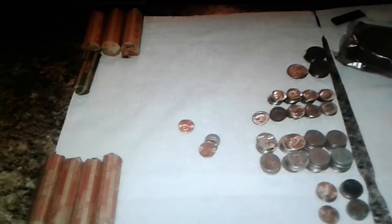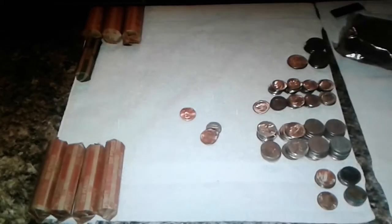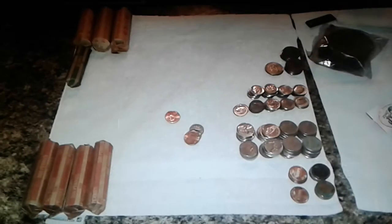And this is this year's clad count. I think it's over $40 so far. Pretty cool. I think I did $137 last year.